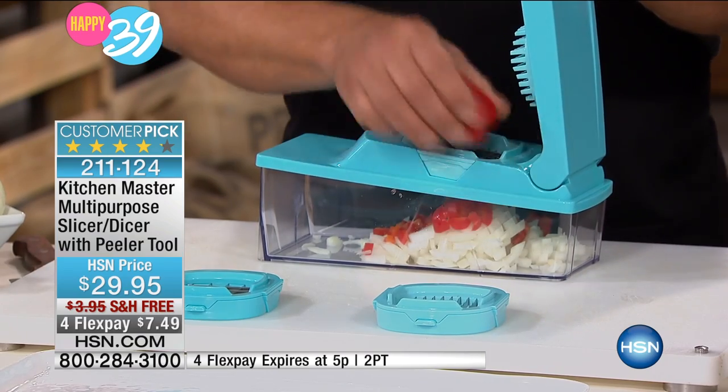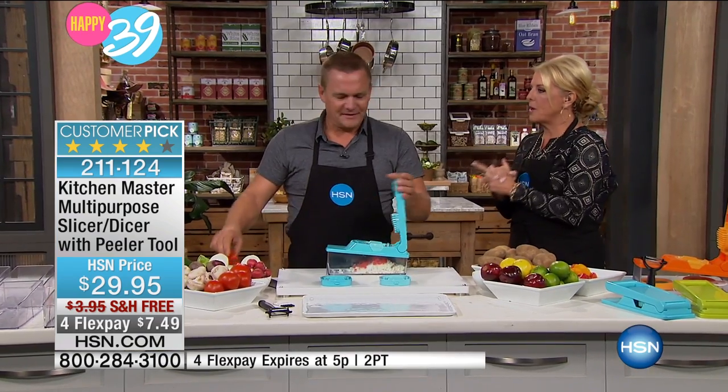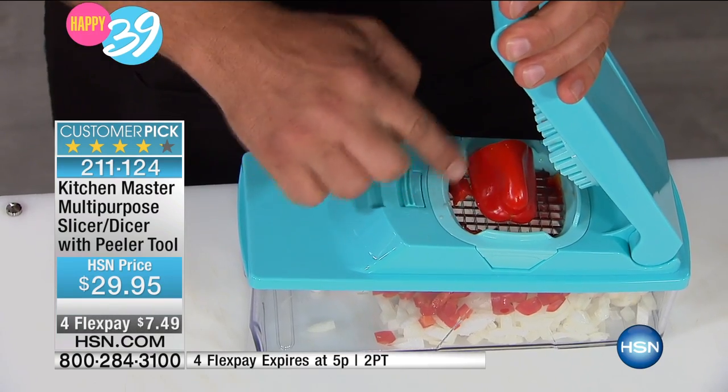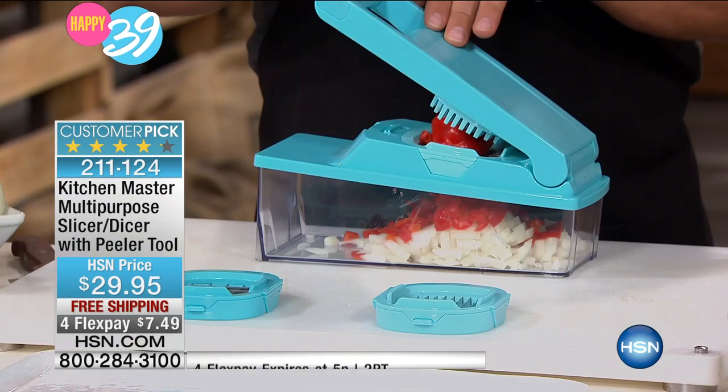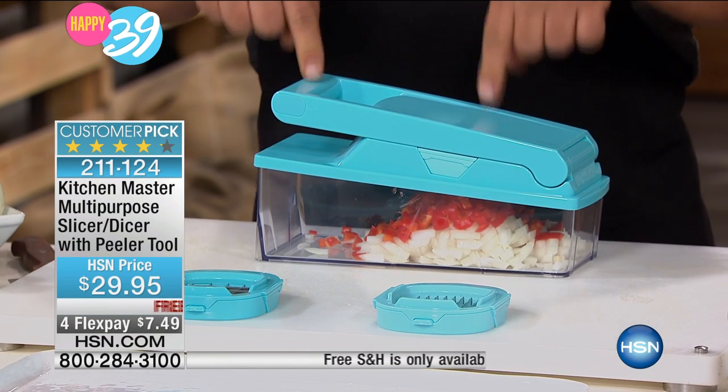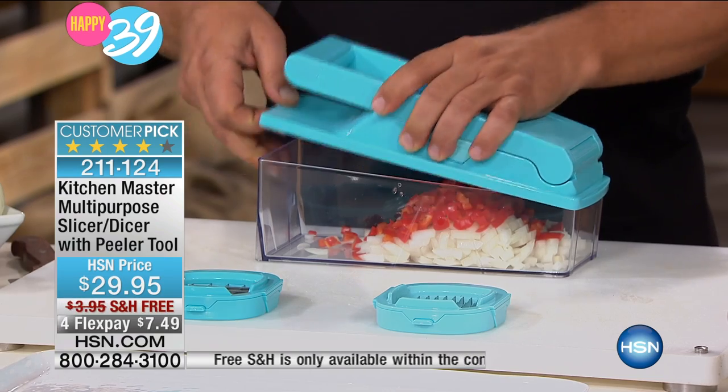This is a multi-purpose slicer and dicer. It doesn't surprise you at all that this quickly became a customer pick, does it? No. It's so easy to use. Because of the German blades, the razor-sharp blades, you place your vegetable on top. Whatever it is you want to dice, chop, or slice. And look at that — it gives you a perfect mince.